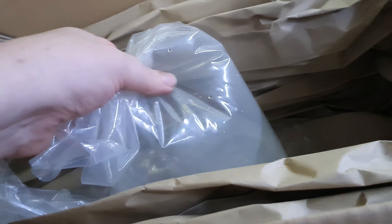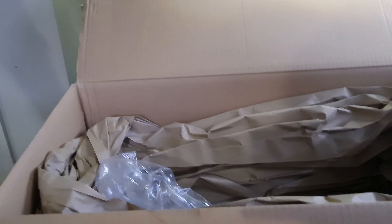I've had banded Leporinus before but never the striped ones. Okay, that's it for this box.